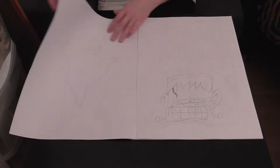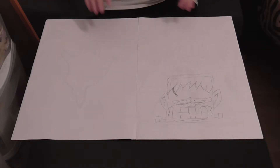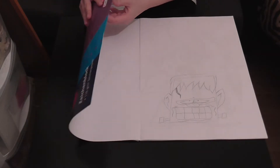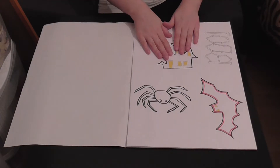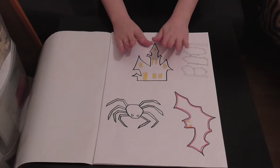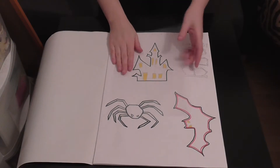Today is October 25th, so six days till Halloween — I want to start putting up my Halloween decorations. So, what do you want to start with? Good choice — let's start with the haunted house.